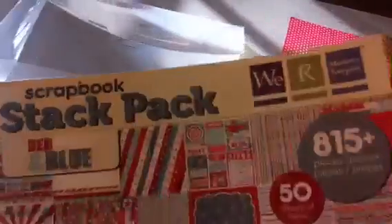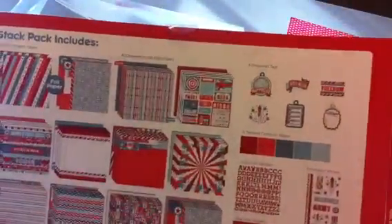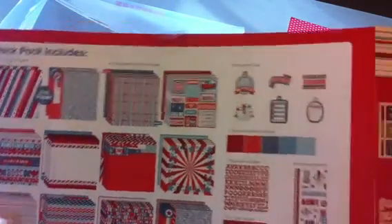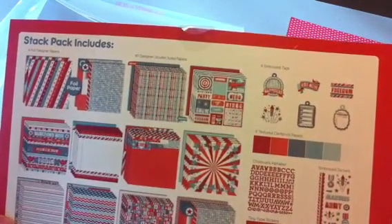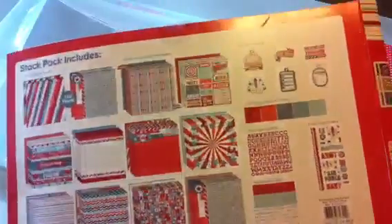So this was $22 shipped, and you really get a lot with the 50 12x12 sheets of paper, the stickers, the tags, and everything that comes with it. I think it's worth it, and great for your 4th of July or military crafting and scrapbook pages. Thanks for watching, hope you're having a good week. Bye now.